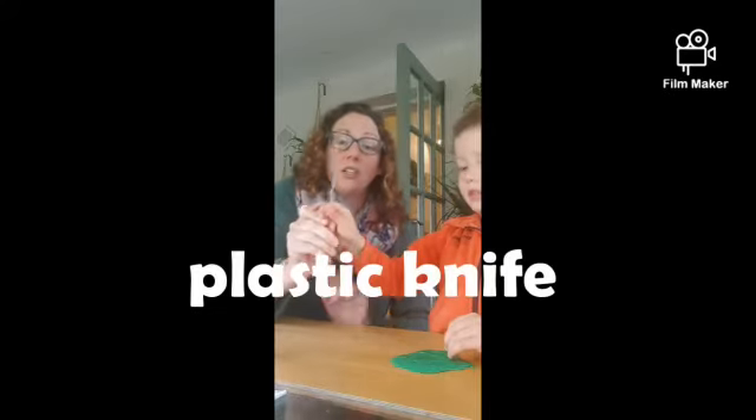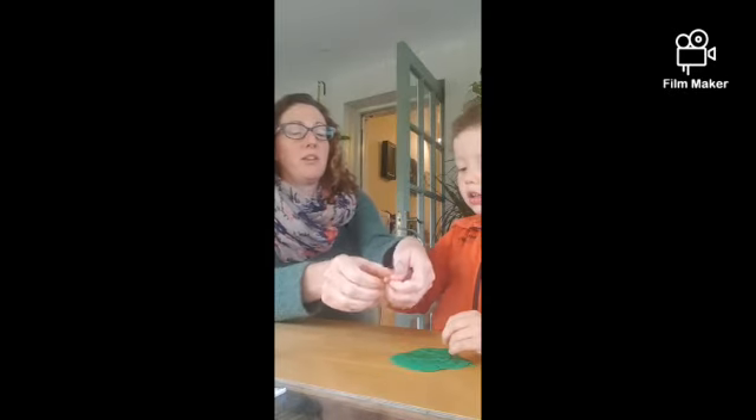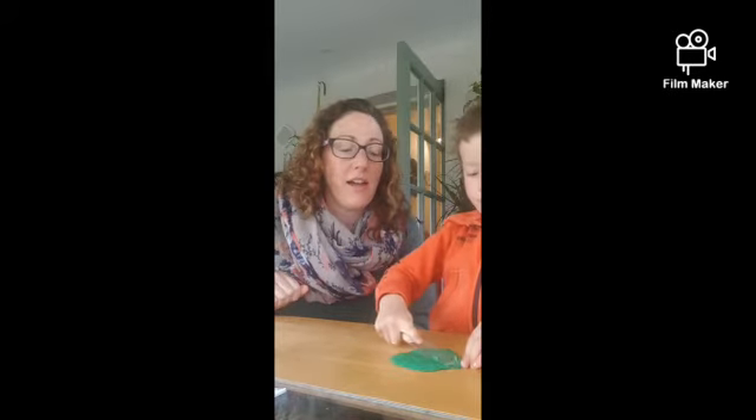Yeah, flat, flat, flat. And he's going to take this knife and cut his pancake. Jesse, you need to put your long finger — your pointer finger — on the top of the knife like this. Do you understand? Yeah. Now see if you can cut your pancake. Good boy. So we cut it in half.